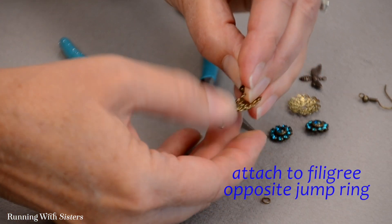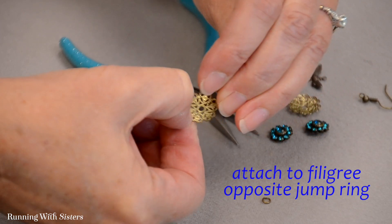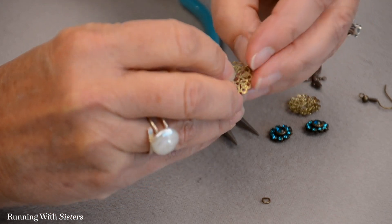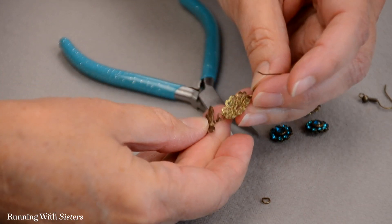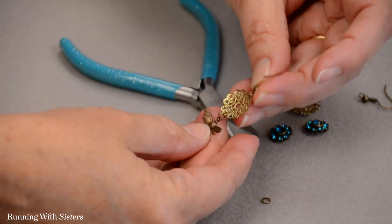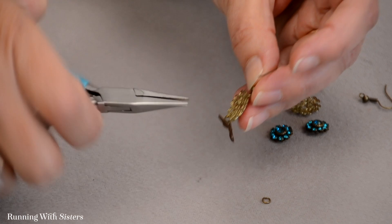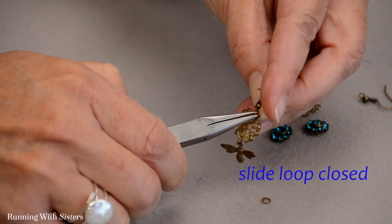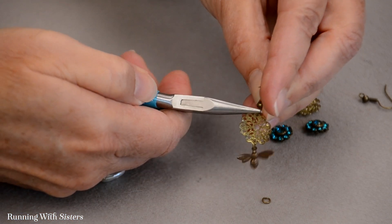I'm going to look for the hole on the filigree that's at the opposite side of the jump ring we just attached. I'm sliding that on and checking to see if it's in the right spot — that looks right, they're hanging opposite each other. I can use either pair of pliers to slide that loop closed and press it together.